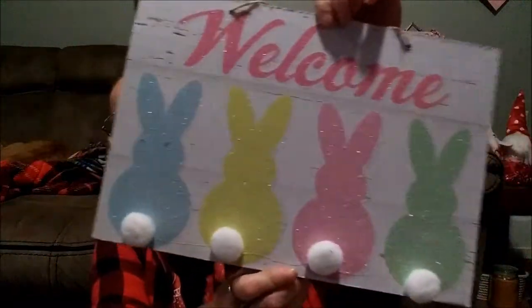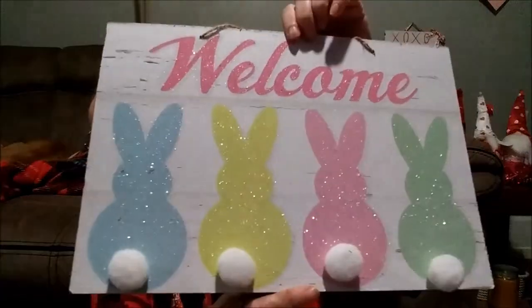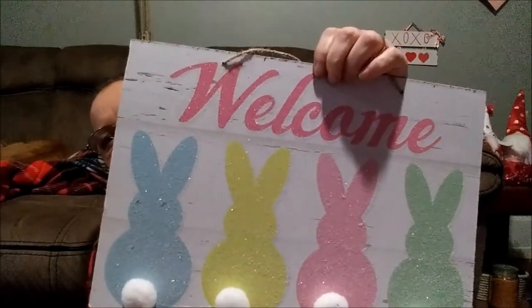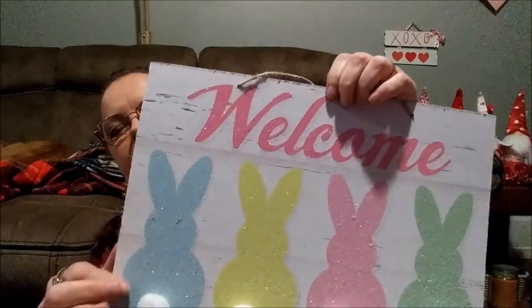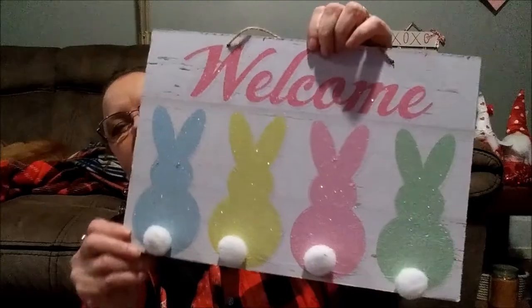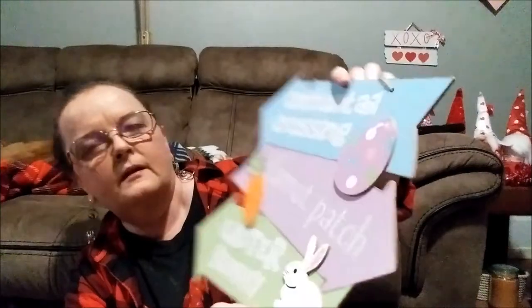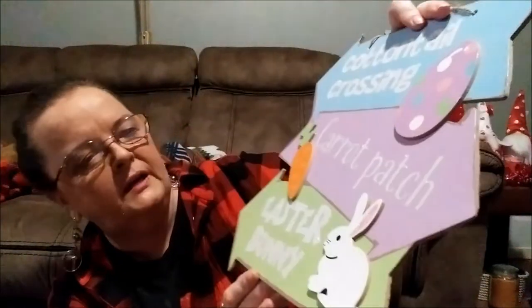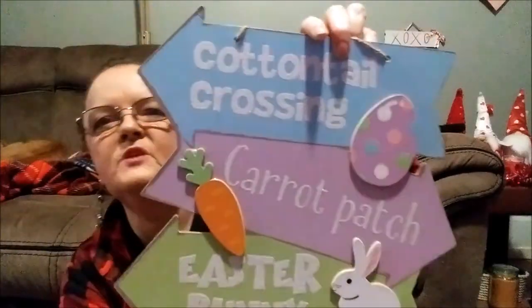These are my last two signs. Now this one I love — I've never seen this one before. It says 'Welcome,' and it has little different-color bunnies and glitter with a pom-pom as a tail. I just love the colors, the white background — they're all glitter, just so stinking cute. And then there's 'Cotton Tail Crossing' with a glitter Easter egg, 'Carrot Patch' with a carrot, and 'Easter Bunny' with a cute little Easter bunny glued on. Those are adorable.